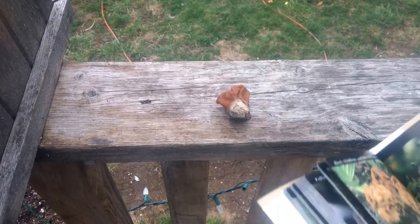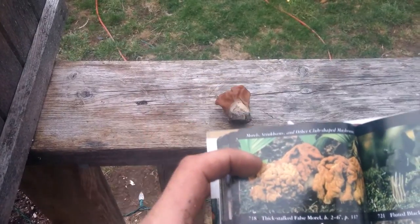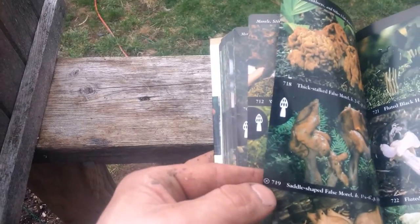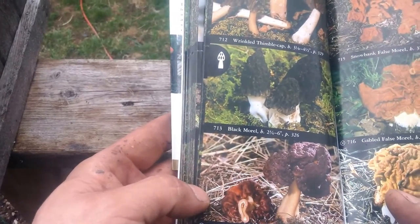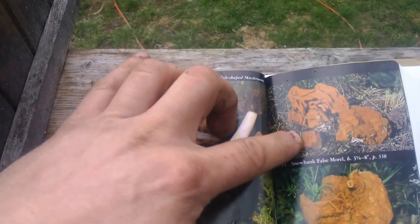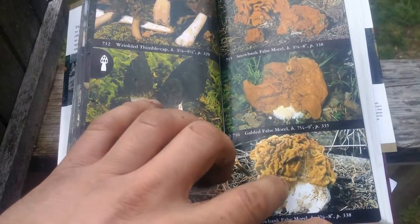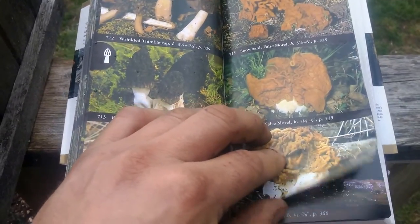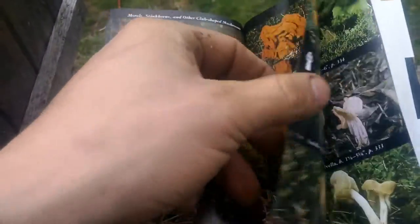I've got my Audubon field guide out here. The fixed stalk false morel is very similar, and it doesn't say it's poisonous — these hexes with a circle are what denotes a poisonous one. The conifer false morel and the gabled false morel are both poisonous. The snowbank one is what I believe I have, and it has the color discoloration that some of the ones I photographed have. But they're all fairly similar and really close together, and the conifer one will kill you — so that's why I don't eat these.